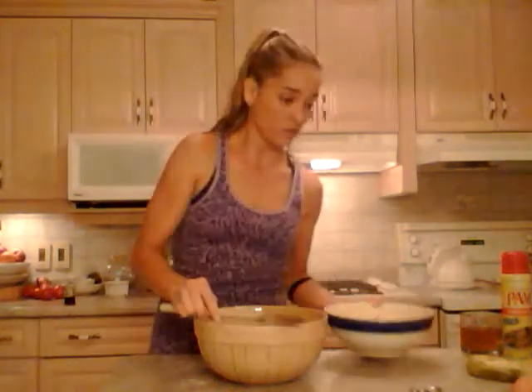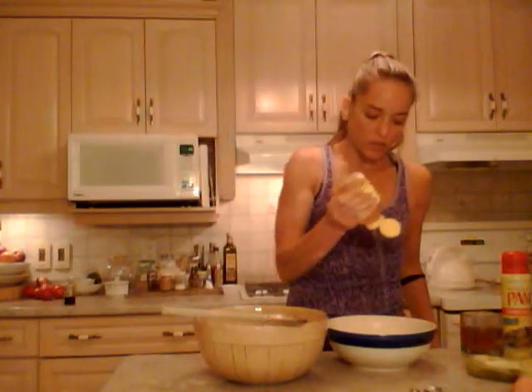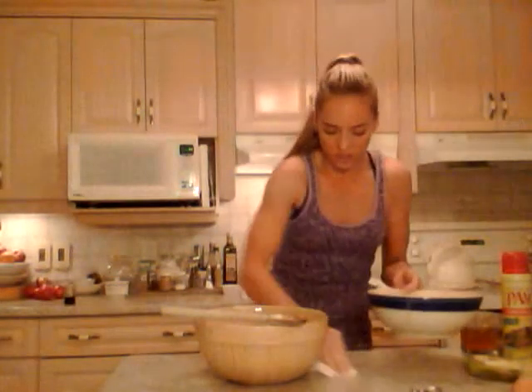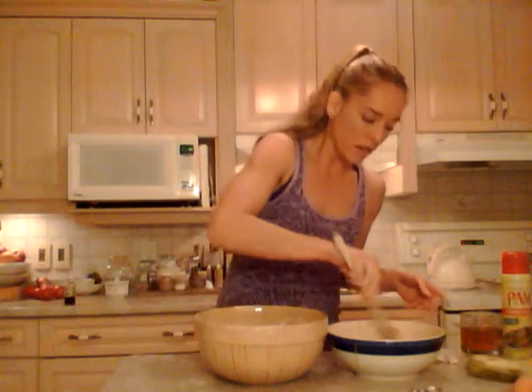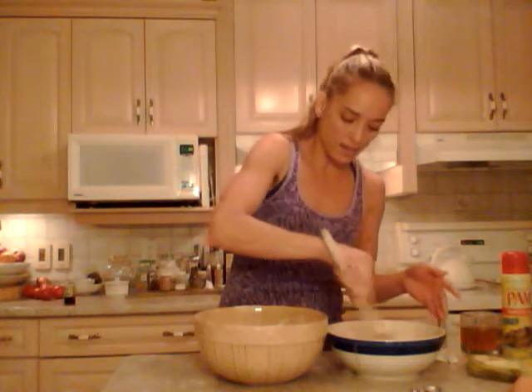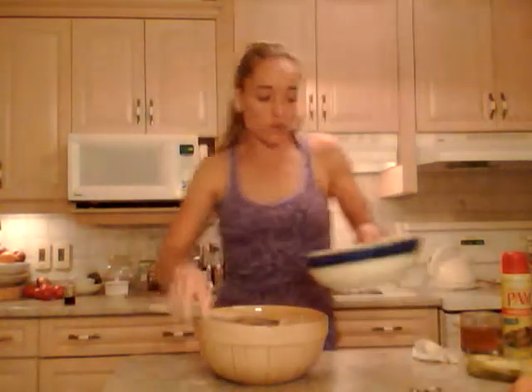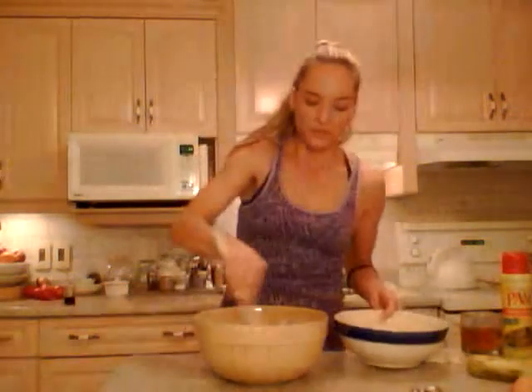So now I'm going to add my wet ingredients to the dry ingredients. Oh wait — my bad — one tablespoon of honey. I'm adding that because my bananas weren't quite as ripe as I usually use, so it needs a little extra sweetness. Now I'm adding about half the wet ingredients and evenly mixing with my flour. Try to keep your flour all in the bowl — keep it nice and gentle and slowly incorporate everything together.